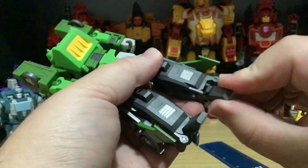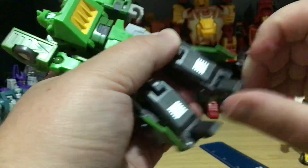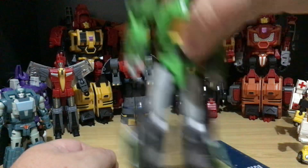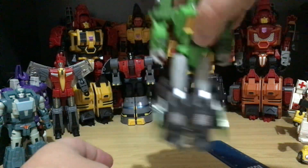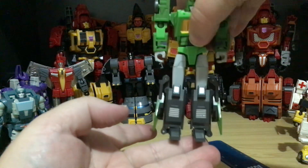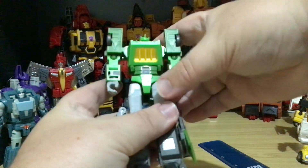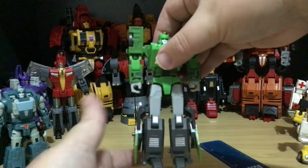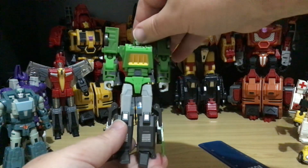Do keep in mind his feet are on ball joints, so you can get a whole range of movement. The reason why I don't display these is because — well, you can hear his legs. And this is a better version of Springer than what Hasbro brought out.